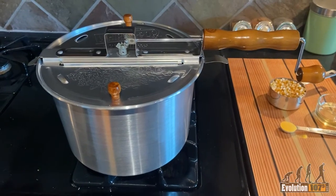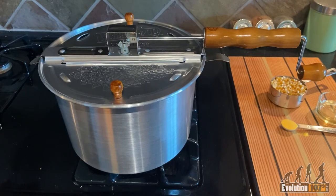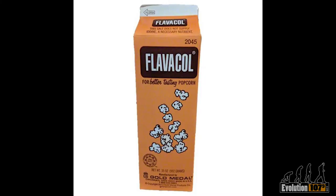A whirly pop is a stovetop popcorn maker that can be purchased at many stores. And Flavikol is a secret ingredient used by many movie theaters. It can be purchased online.